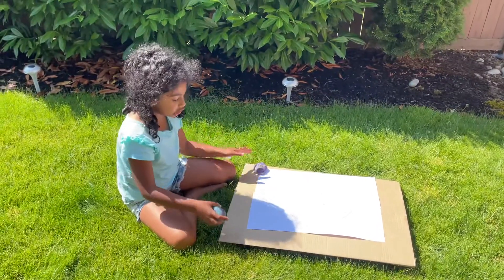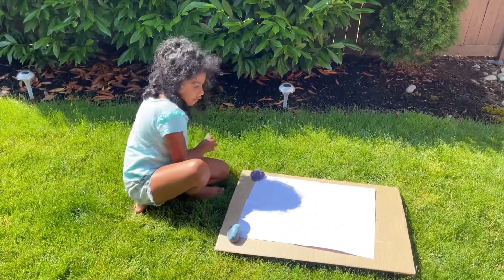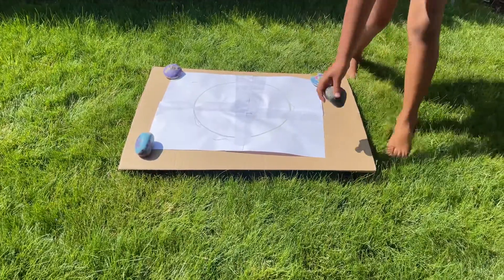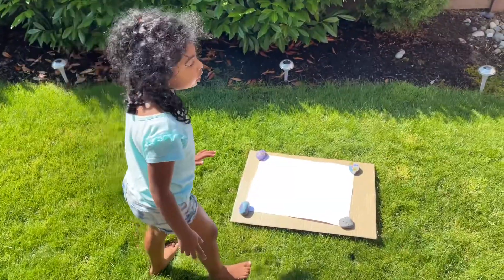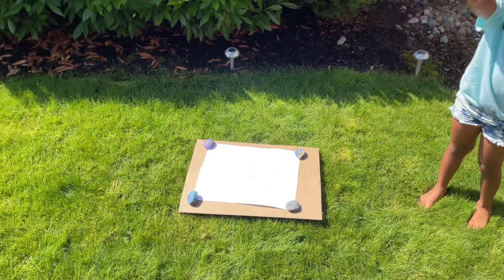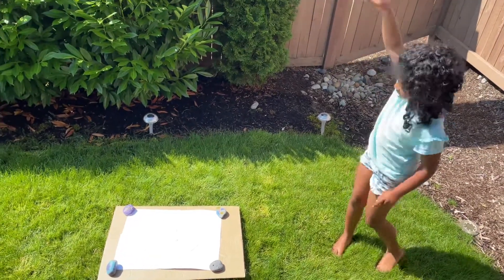It's very windy, so we just want to put four rocks on each side of the paper. It'll be easier to put the flat sides on the paper yourself. This is what it should look like at the end. Also, choose a place where you think the sun will be shining most of all, because the earth is going to be moving, so the sun will move from here to here.